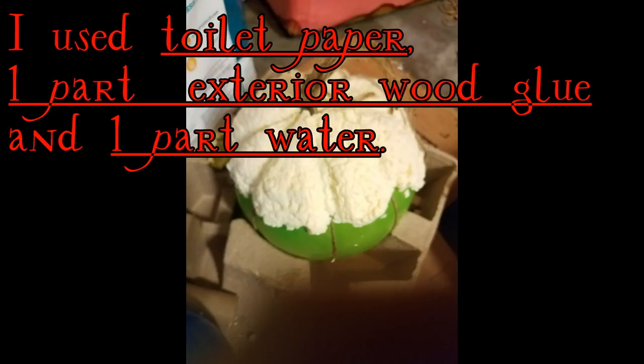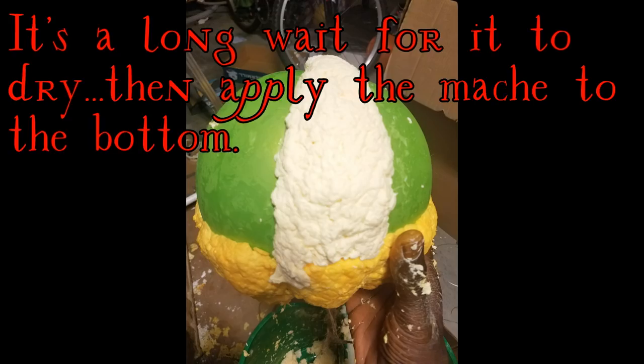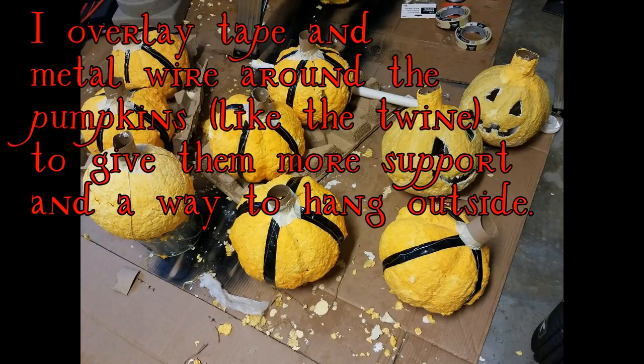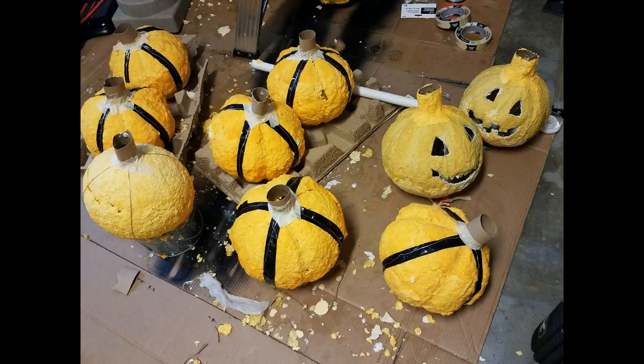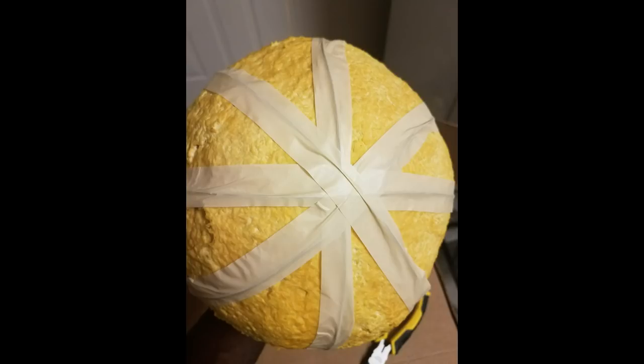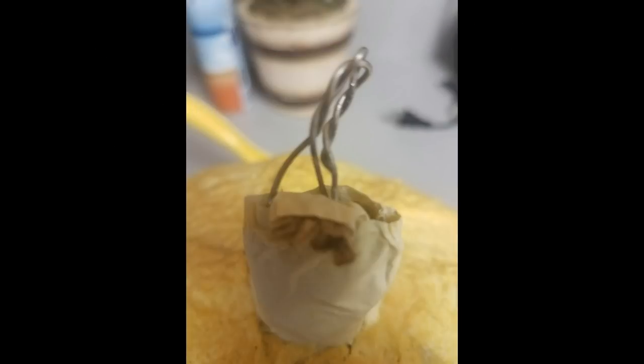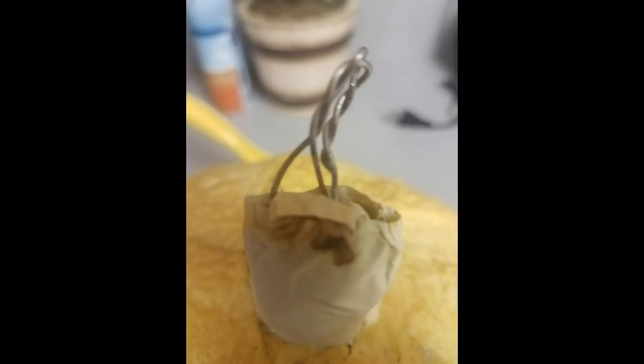Place it where the ridges are gonna be. Once the top is dry, flip it over and apply the mache to the bottom. Once that's dry, get metal wire and place it where the rope twine is — you only need two lines of metal wire. Bring that together at the top and do a safety twist using pliers. Right there in the middle where that triangle is, that's where I'm gonna hang it from.